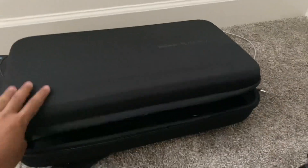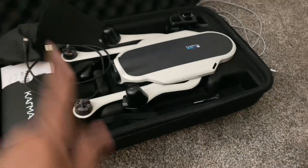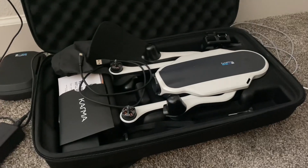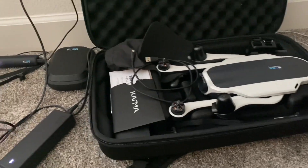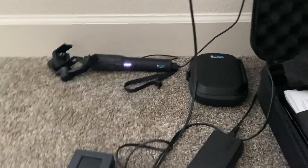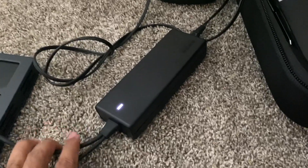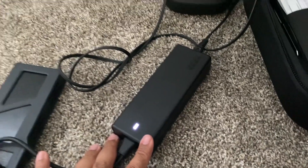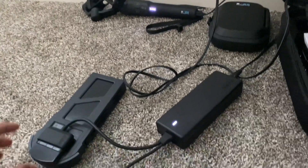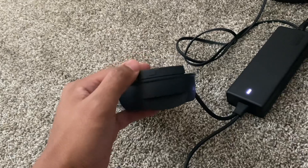I found my old GoPro Karma drone. I was planning to fly it, so I charged everything. The controller is working, the charger cord is working, and the stabilizer is working.